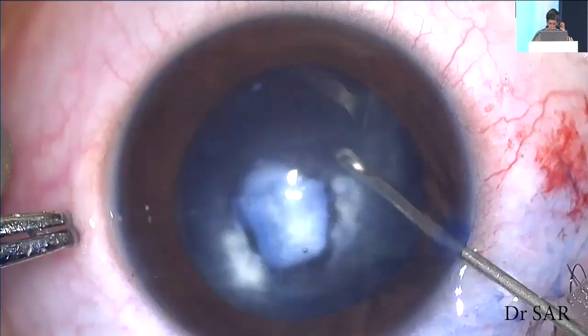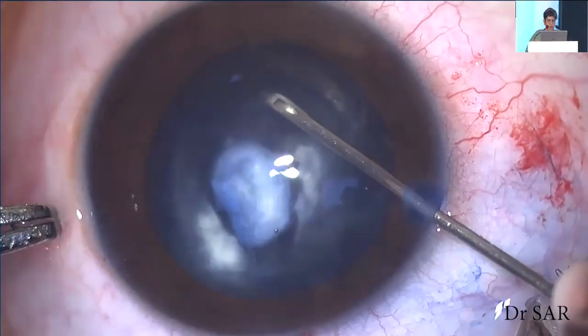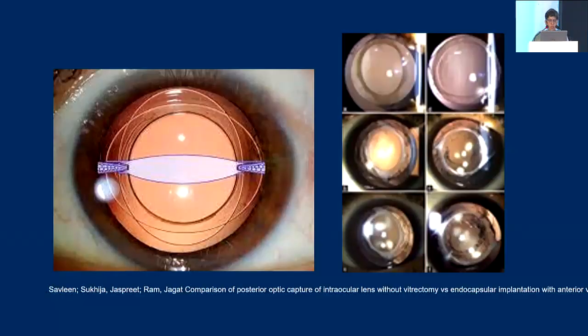In rare situations you may place the IOL first and then do a vitrectomy. The bag-in-the-lens technique — and there is a publication by Dr. Sukhija's group on posterior capsulotomy which I have borrowed from — is where both the flaps of the anterior and posterior capsule are placed in a groove made in the lens. In posterior optic capture, you push the optic behind the posterior capsulotomy so that both anterior and posterior rhexis edges close over each other, which also almost prevents any PCO.